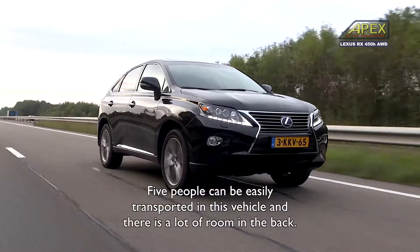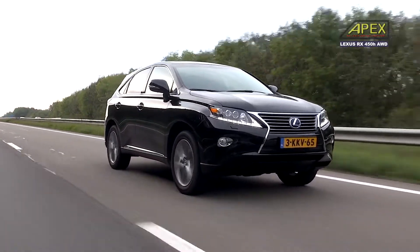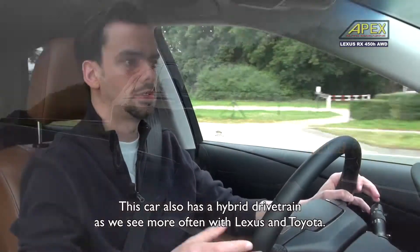In this car you can have five people, and there is a lot of space. This car also has a hybrid drive, like other Lexus and Toyota models.